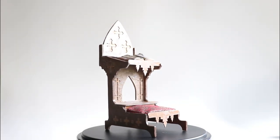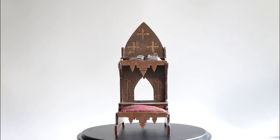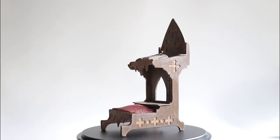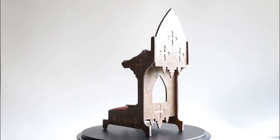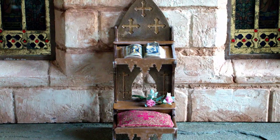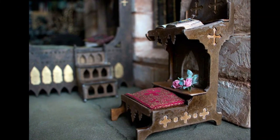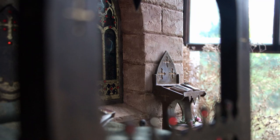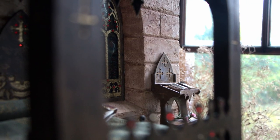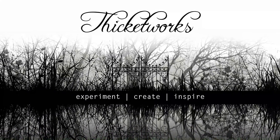This beautiful gothic miniature is now suitable for the vanished inhabitant of the abandoned boudoir diorama. One imagines her lost in private devotions — at least this way she can contemplate the divine in style. Thank you so much for hanging out with me today. Until next time, bye!